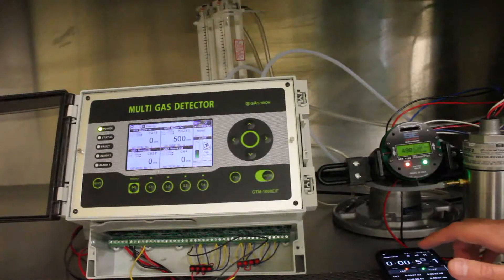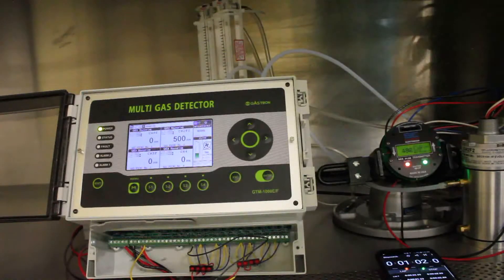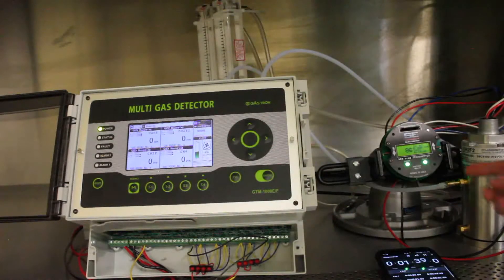Just about there — I'll mark that and take the gas off. Now we're measuring how long it takes each unit to come back down to zero. The Gastron unit took a couple of big steps back down, and now since it's been below 5% of the maximum value, it just pins it right to zero. We're still waiting for the SCC to come all the way back down.